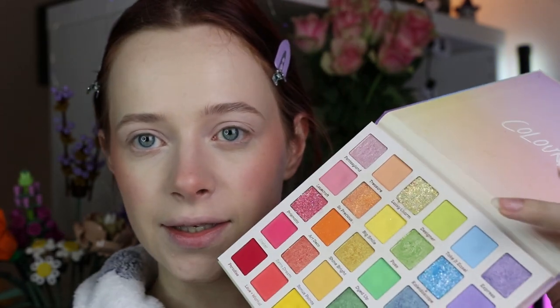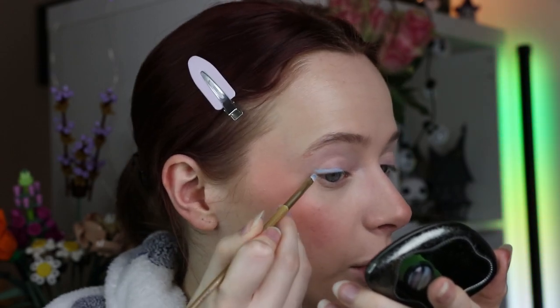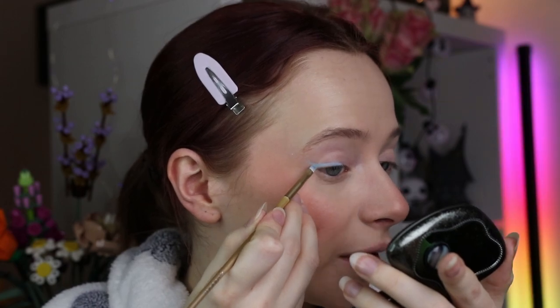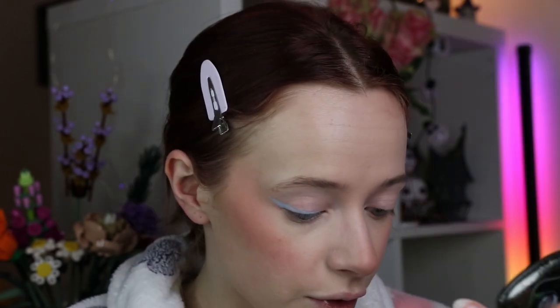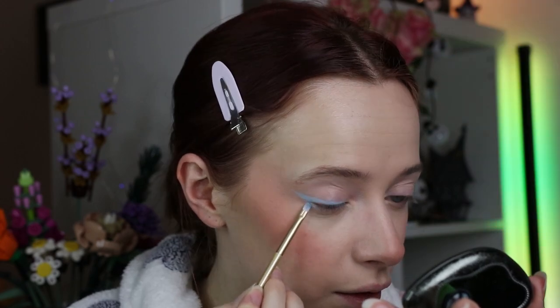I want to recreate this look and do a fun pastel look because I absolutely love pastels, and we're going into spring again — spring is pastel season. I'm going to keep the reference photo right next to me. I'm first grabbing an angled liner brush and going into the Color Pop Fade Into You Palette, into the shade Take It Easel, which is a lovely blue pastel shade, and I'm starting by mapping out an eyeliner moment with this blue eyeshadow. I'm also going a tiny bit underneath.